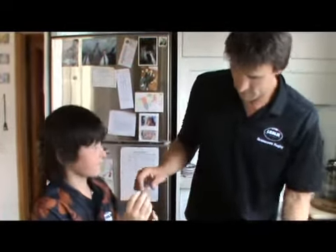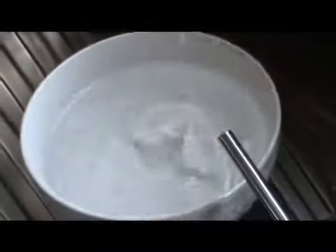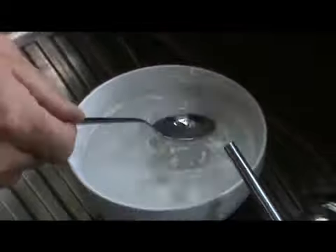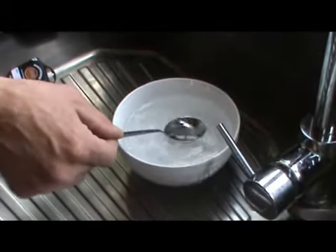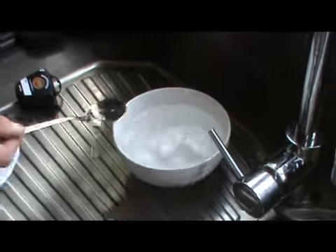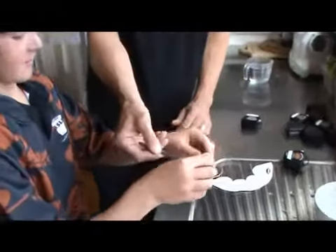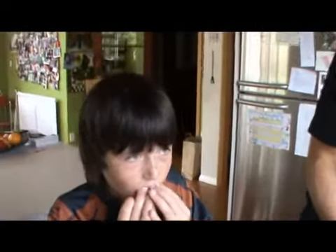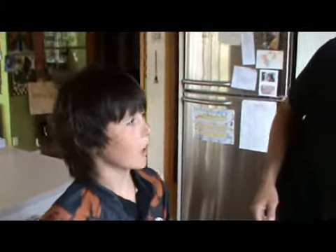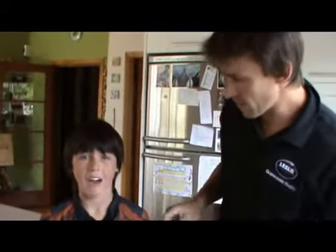Now once you've done that, take it out — there we go. Drop it in some cold water, or you can put it under running water. Give that a try buddy. How does that feel? Good, stays up in your mouth. So that's what we're after — a fit that stays in the mouth and has a good purchase on the teeth.